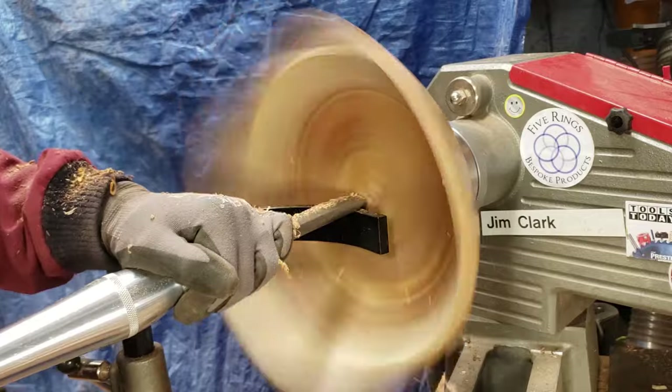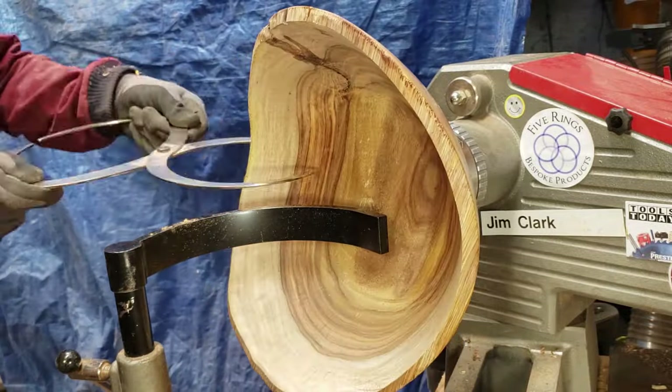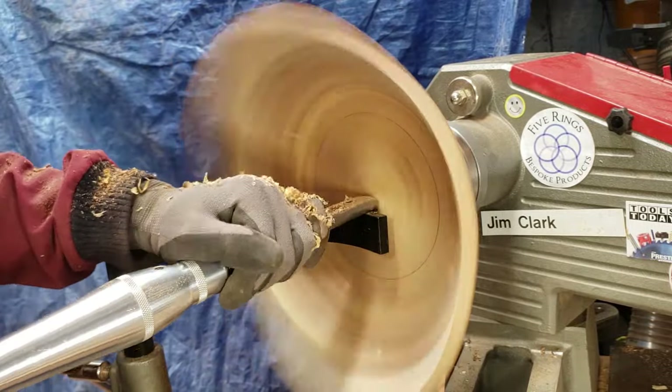Just about done with the hollowing. Just checking the thickness here and flattening out the bottom to make sure everything's looking good, and then I'll start sanding and finishing.